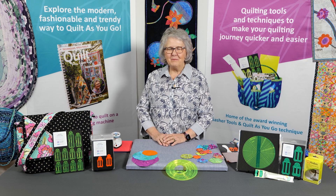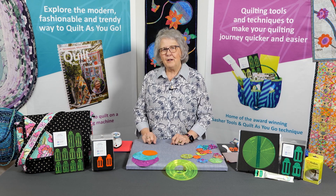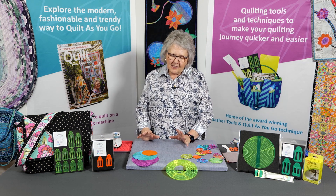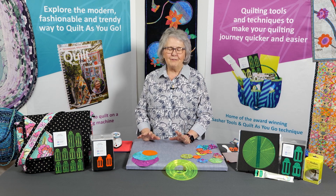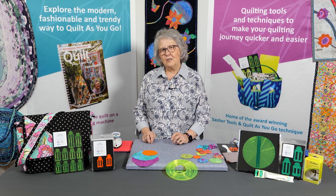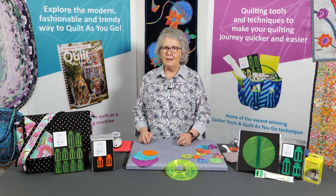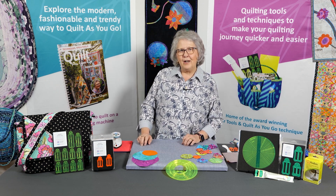Hi, how are you? I'm Pauline from Pauline's Quilters World and I just want to talk about some of my most favourite tools. I just love doing texturing and all sorts of different things to do with patchwork and quilting, but I find tools can make my job so much easier. We all live a busy life these days, so let's just share some of the tools that I love to use.